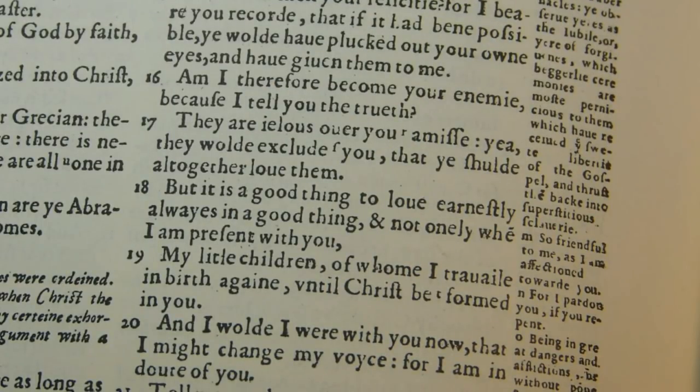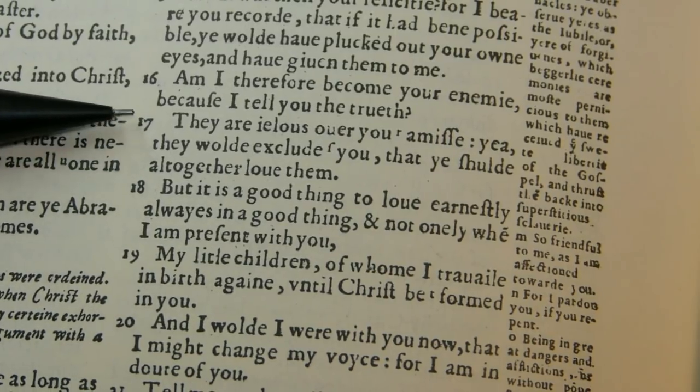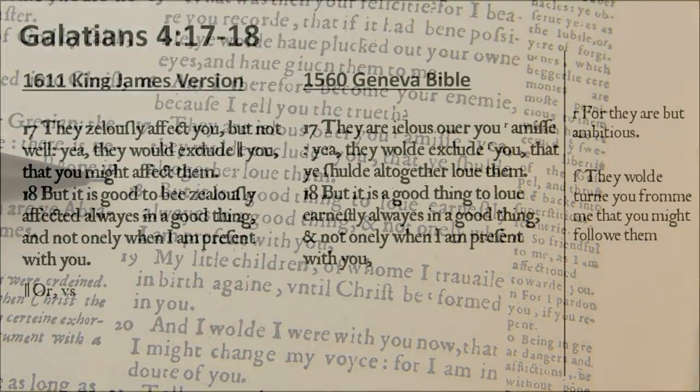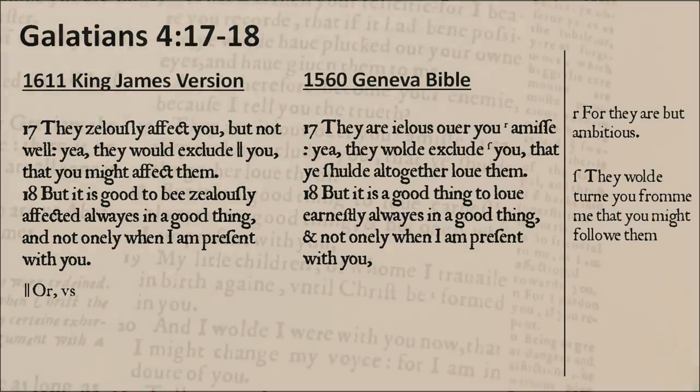We're looking now at Galatians 4:17–18, which I consider another hard spot in the King James Version New Testament. There's a graphic with the 1611 King James Version on the left and the 1560 Geneva Bible on the right — you can freeze this to read it more carefully. My sense again is that the Geneva Bible is more clear even without its notes, and with notes F and S in the right margin, it's much plainer what's meant in the Geneva than in the King James.